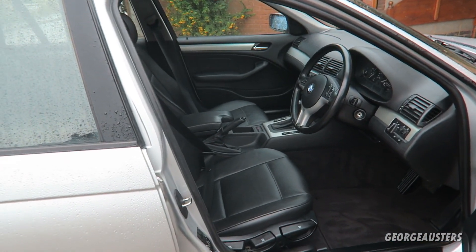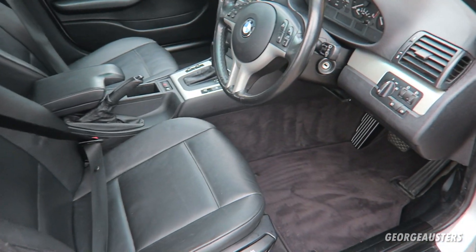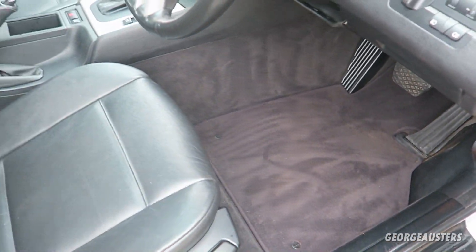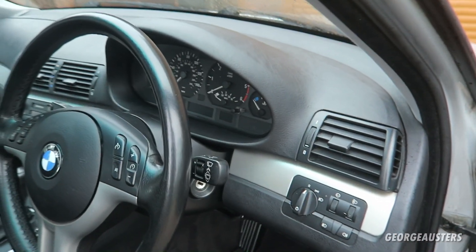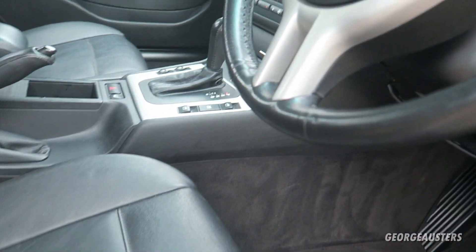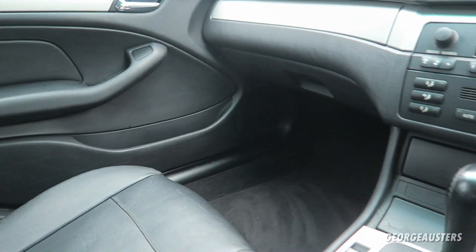With the seats back in, we are pretty much done. I went ahead and reinstalled the floor mats — they are all nice and clean as well. I also gave the inside of the glass a good wipe and gave everything a good final clean. As you can see, this thing is looking pretty good in here.